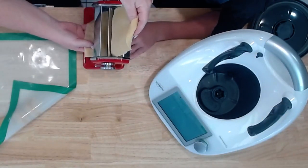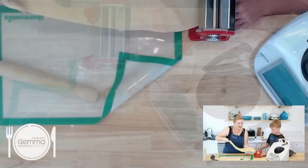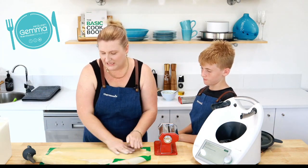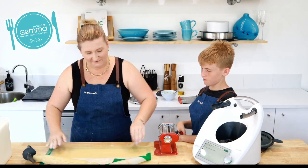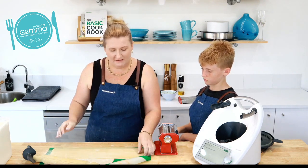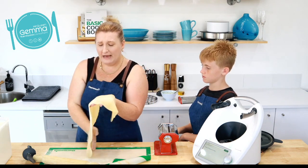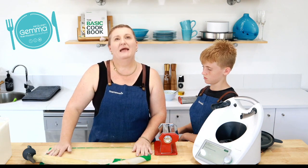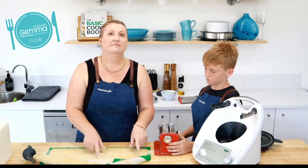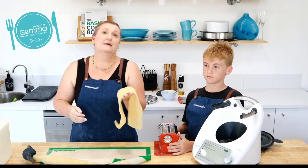Now we're on setting one. I've got a little end piece here — I'm just going to fold that up so I've got a nice edge and go through again on one. Keep the flour up to it just a little bit to rub in — you don't want it drowned in flour but you do want it to start drying. Now you can put it on your drying rack. How long you dry your pasta depends on how long you want to keep it. If you want to cook straight away you could slice it up and put it straight into a lasagna.